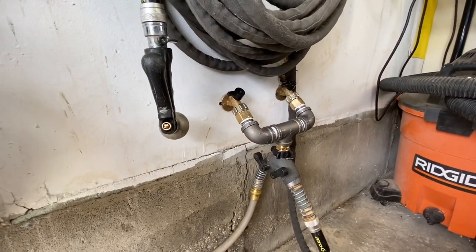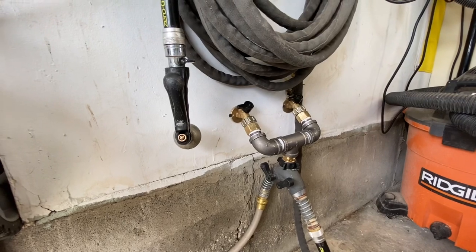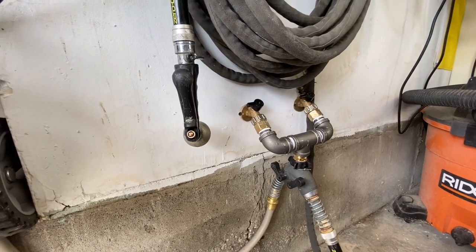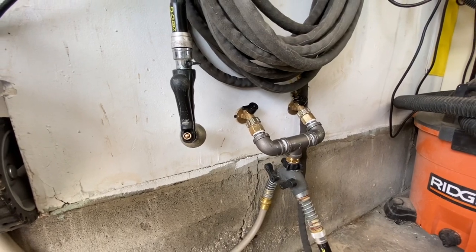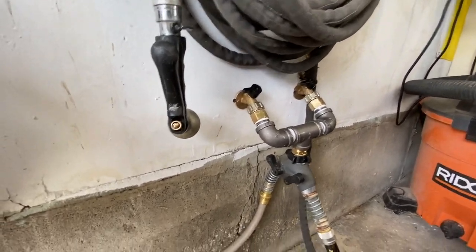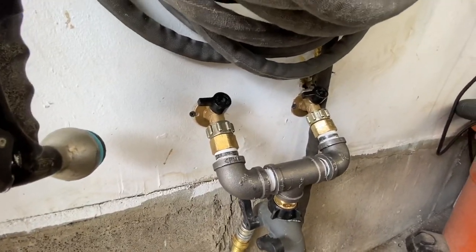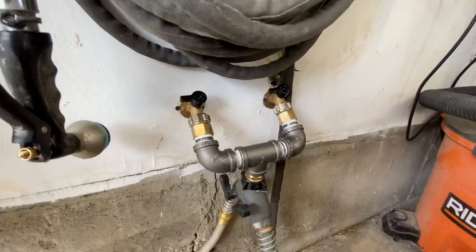I've always wanted hot and cold water in the garage. With the addition of a bathroom I just put in the basement, I have hot water now on this side of the house and was able to easily plumb up and create this mixing valve here to have hot or cold water in my garage. I'll go through the setup with you.